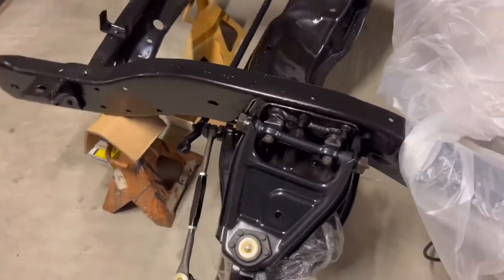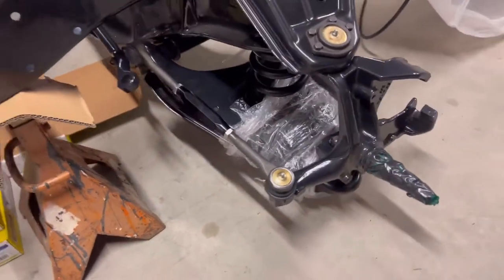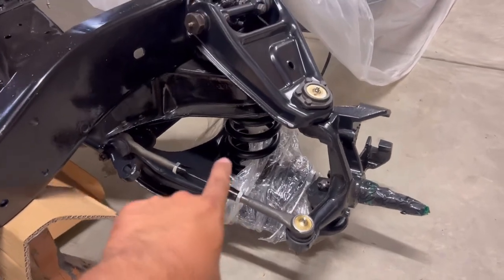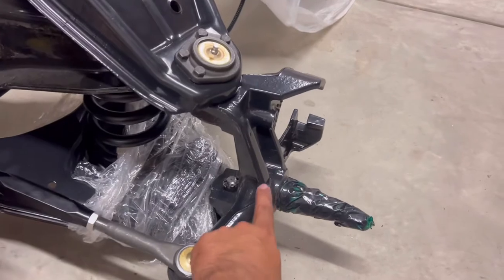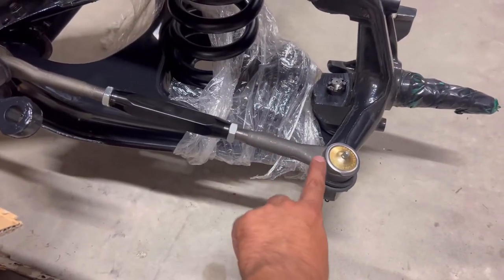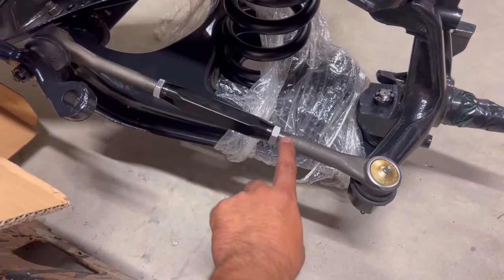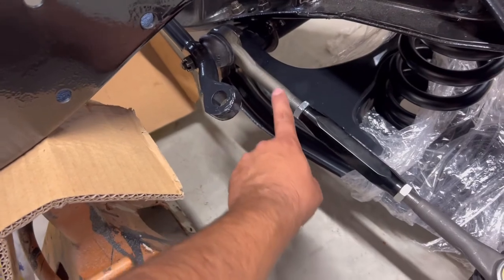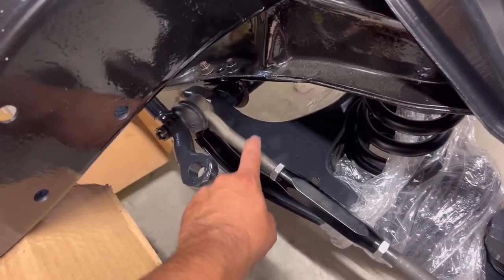I like to call it the poor man's disc brake setup, because everything you can utilize is pretty much dirt cheap — or even free, which ended up being the case for me. So there it is right there. I got some CPP two-inch drop springs in there, the '65 top and bottom arms with the '75 spindles and ball joints. This is gonna be my '75 outer tie rod and then it goes into that CPP part — I'll put the part number up there. It's threaded here for the '75, and then I utilize a '65 C10 center link.